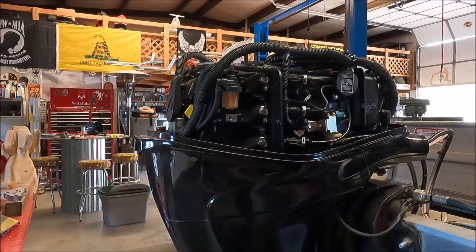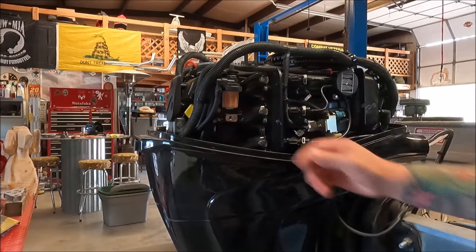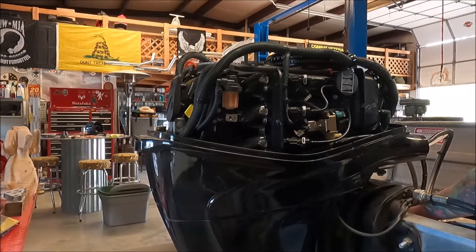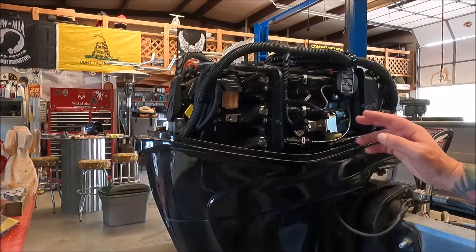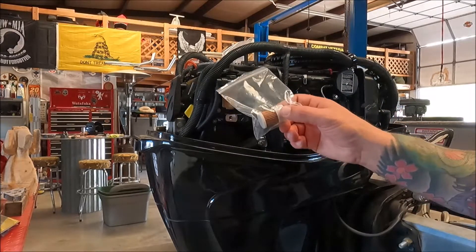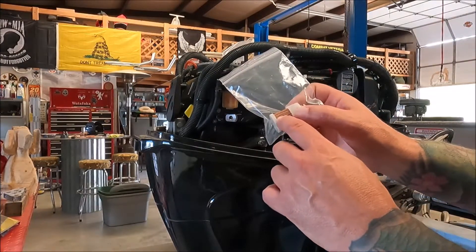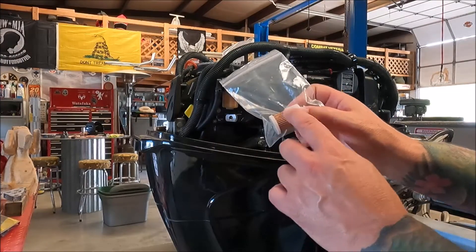First thing you got to start with is fresh fuel. The fuel tank was drained so I added fresh fuel and started at this fuel filter. I did notice that when I was priming the engine with the bulb it was pretty hard to get the fuel flowing through that filter. After a closer examination of the filter I could see some lightly colored powder in there, so the first thing I did was go ahead and replace this filter.